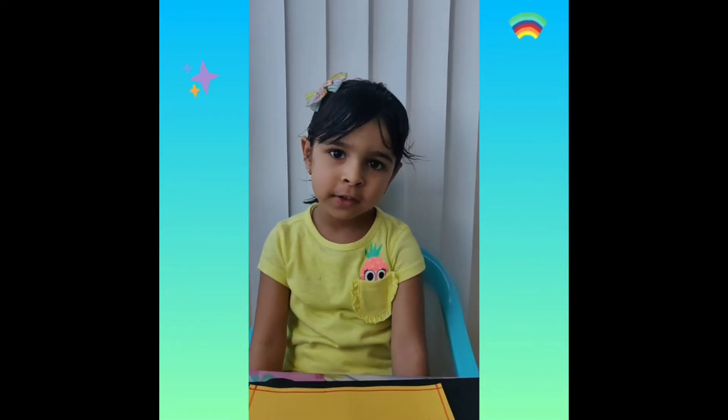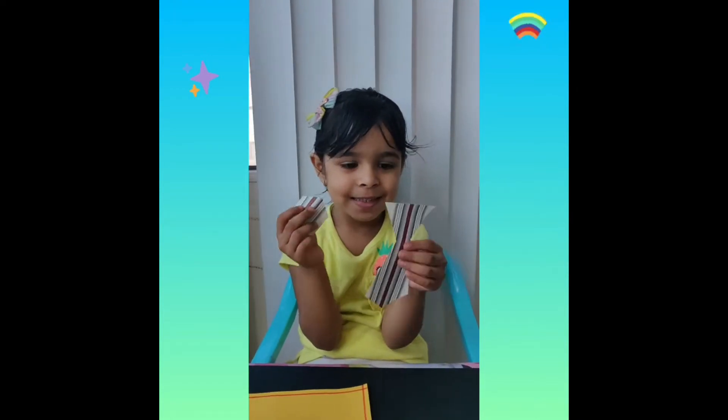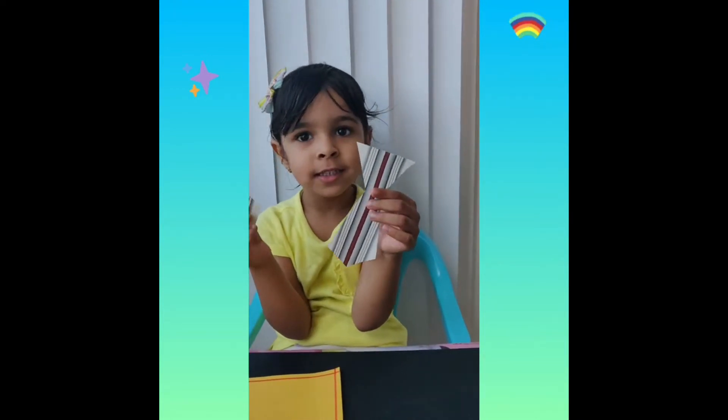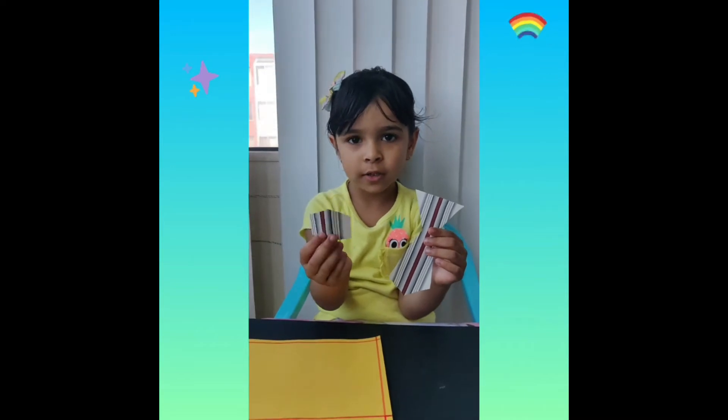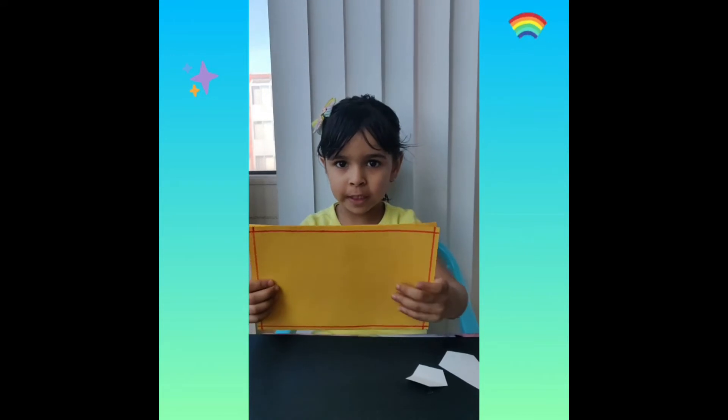Today we are going to make a gift card for my dad. This is my paper for my dad, and this is a bucket for my Baba. And this is a piece of paper for a gift for my dad.